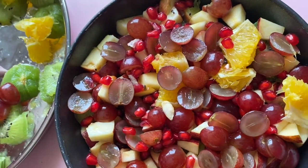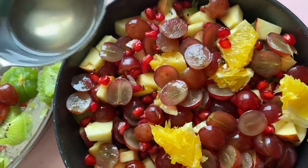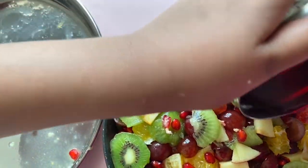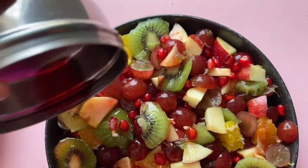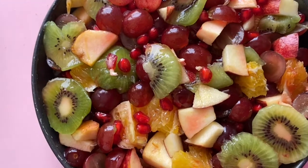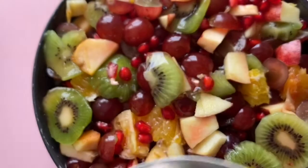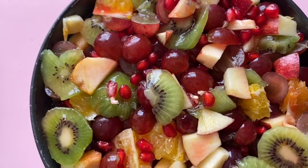Now I will add fruits. Now I will add sugar syrup. OK friends, we will add sugar. Finally I will add sugar to my bowl.